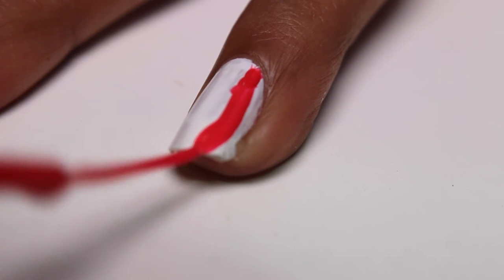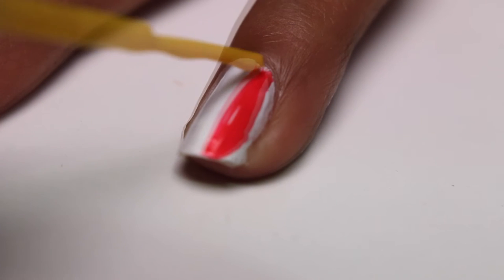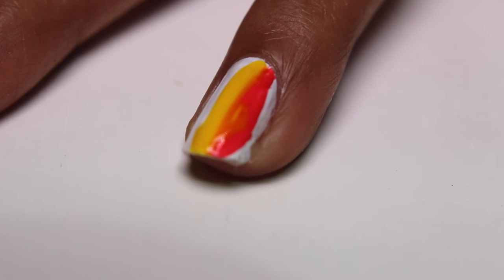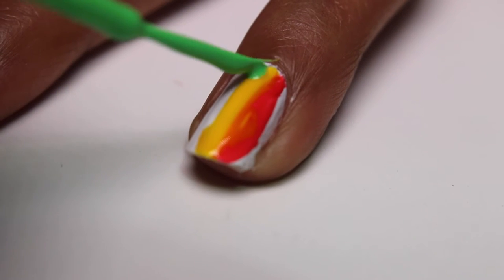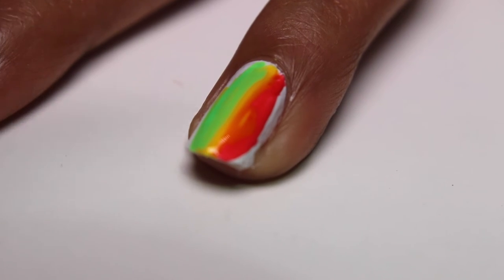Next, I'm taking a bright pink nail polish and painting a thick stripe on one side of my nail. For this design, it's best to use three or four bright neon or pastel colors that complement each other. Next up, I'm painting a thick stripe of yellow and then a pastel green and finally a sky blue.